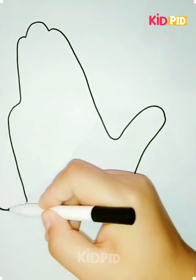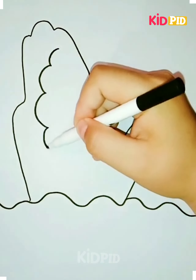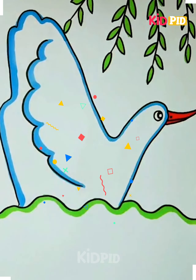Hello everyone! Start off by tracing the shape of your hand on a sheet of paper and then add the ground. Add eyes and a beak and then add some feathers to the back. Add some leaves on top and colour it in as you please.